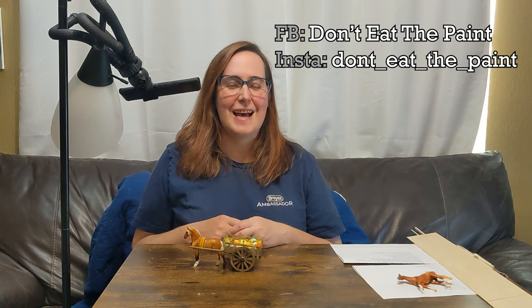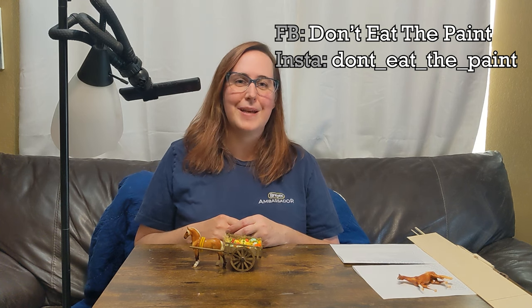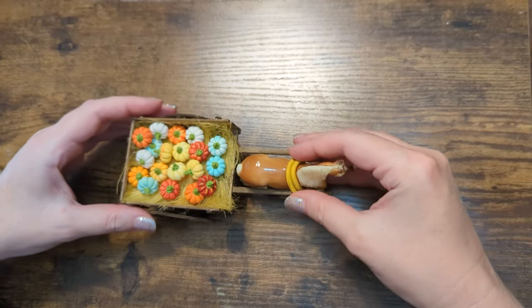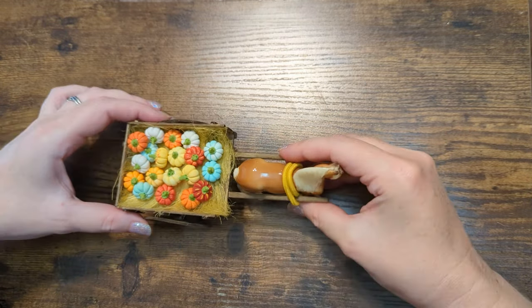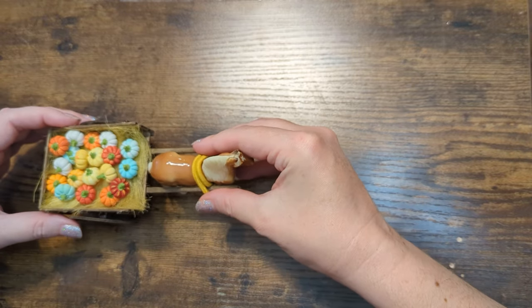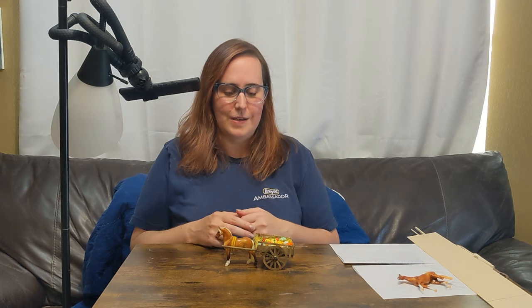Hi Briar Fun Day participants. I'm Laura Skillern-Sailor and today I'm going to be showing you how to make the stablemate hay cart. This is a nice fall-themed cart that will be a good scale for all the different various Briar stablemates. You can see I've got some little pumpkins in here and I'll be showing you how to paint those a little bit later, but these are also optional if you want to put some different things in here as well.